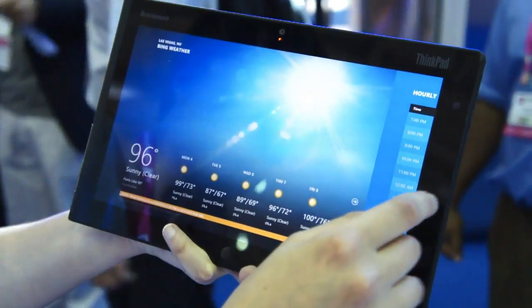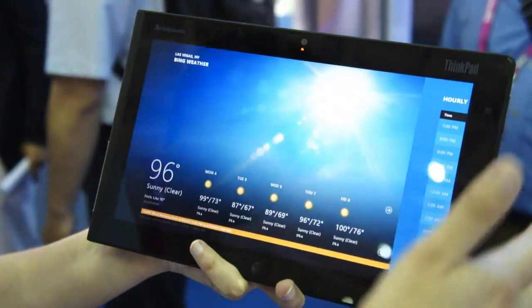You can see here it's a very bright screen. It's definitely sufficient in this trade show environment.